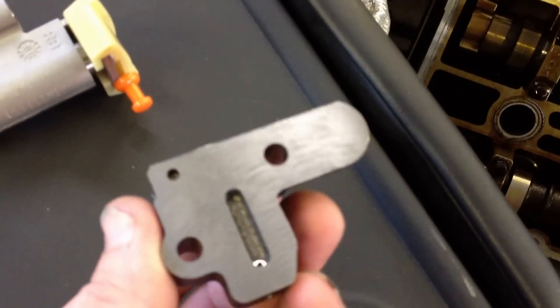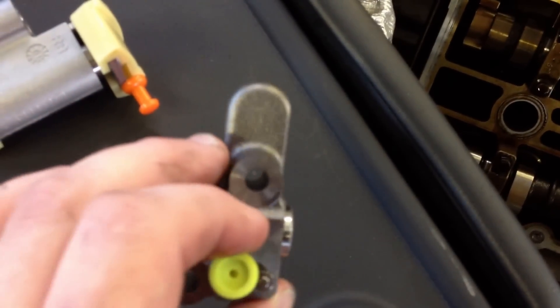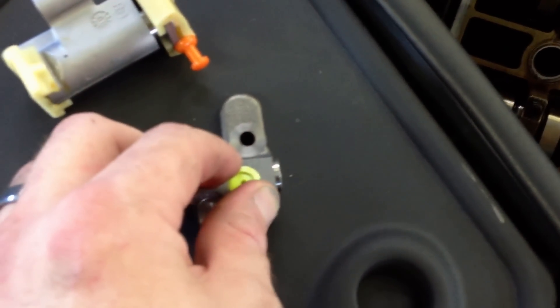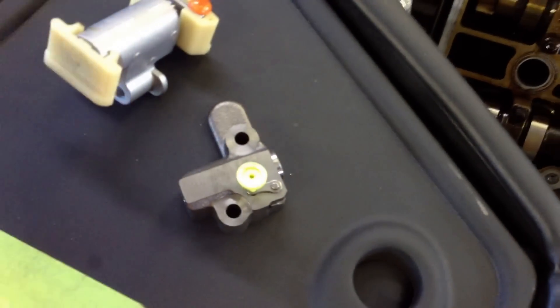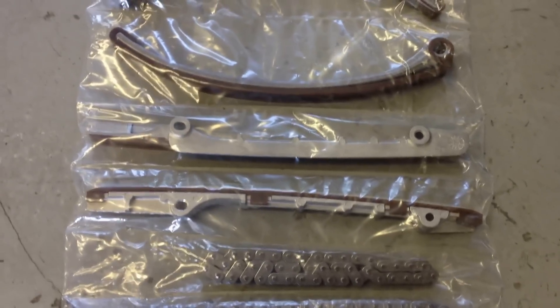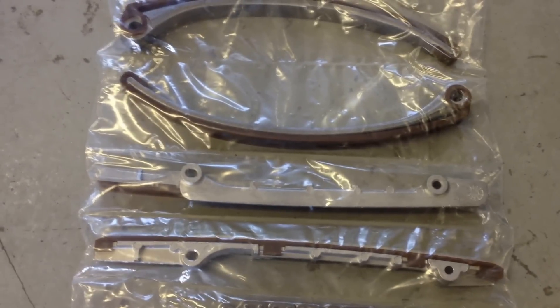When the original tensioners crack and split, they cause an oil leak and your timing chains become noisy. In a worst case scenario, it could jump time, but more than likely they'll just become noisy. Update kits are available — they come with brand new chains, brand new guides, and obviously all four tensioners.